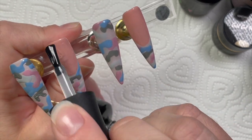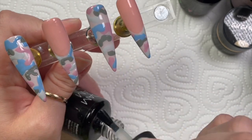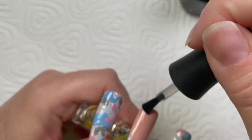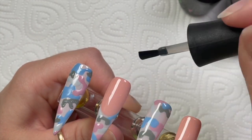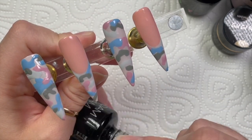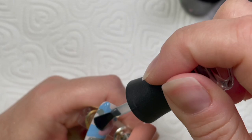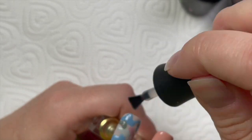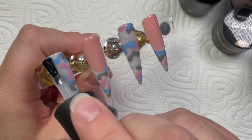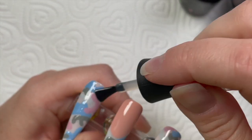I decided to just go over with the velvet matte top coat and pretend it never happened - but it happens, you know. We all get wrinkling at some point. You just have to make sure you use nice thin coats of gel polish. This is my favorite velvet matte top coat - I'm actually nearly out but I've asked them to send me another one in the next parcel.